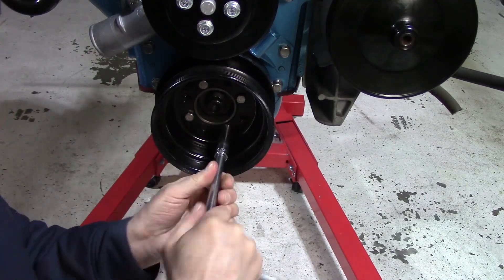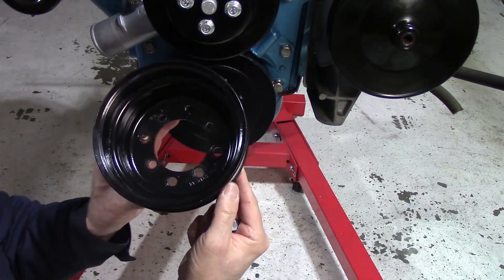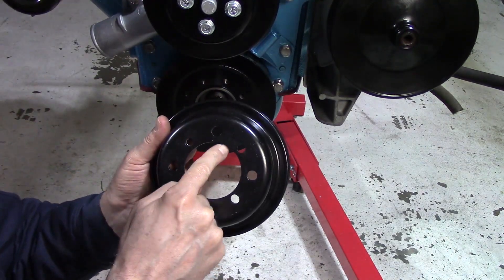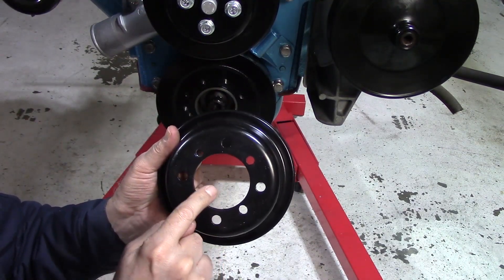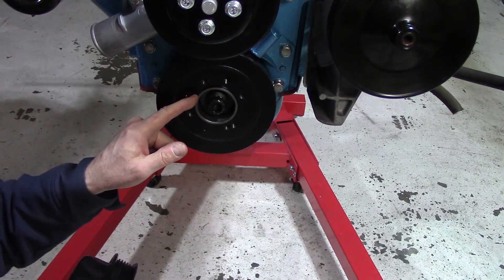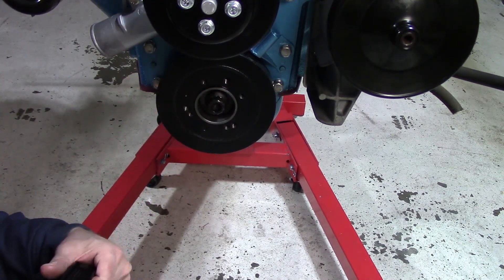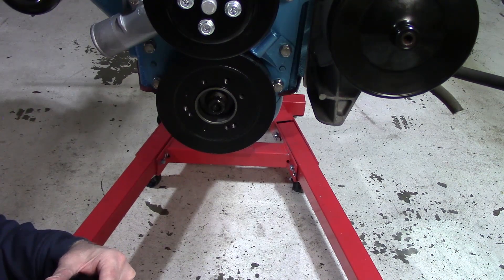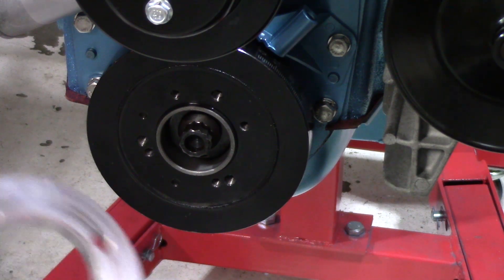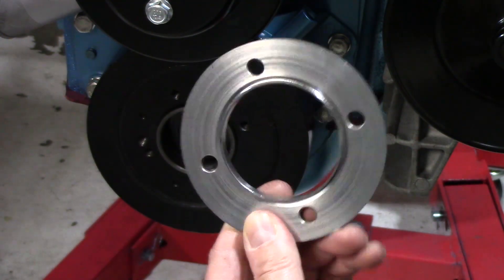This is going to help me with this pulley — to fit the Ford pulley onto the balancer. As you may remember, this hole is for the Ford balancer and it's a little bit larger than the ring around the balancer on the Olds. So I got something that's going to fix that. A friend of the channel, PacificGBody.com, sent me that. Check it out.